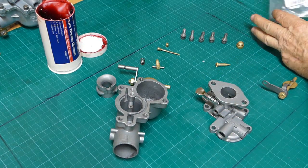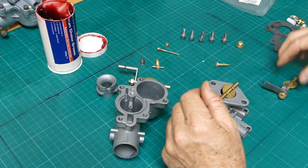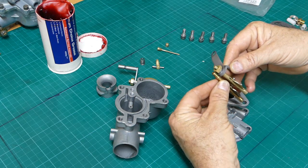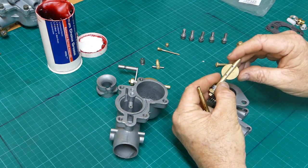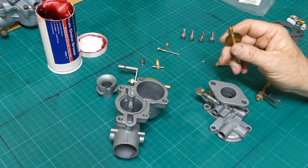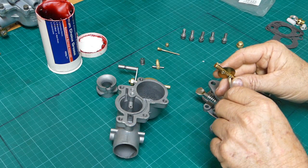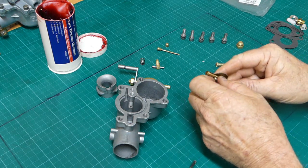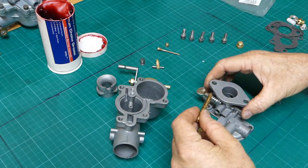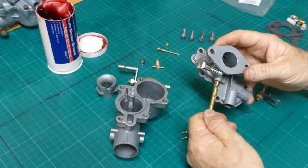So we'll start off with this top section with the main body and the idea is to put this butterfly shaft in. The butterfly shaft on the old one looks to be the same - it's a Zenith 24T, the butterfly appears to be on the same angle. The nut at the end there seems good. So we'll just go with it and hope for the best. Now it looks like I need a little screwdriver. These come assembled and with nice new screws in the butterfly. So if we put the new shaft in there - remember that was a little bit tight when we first looked at it.